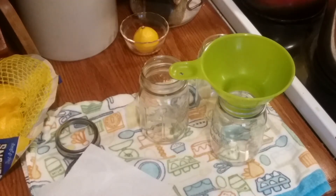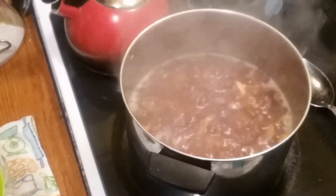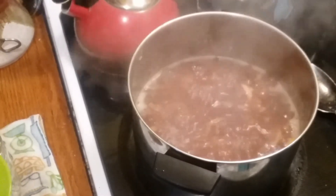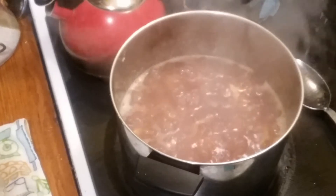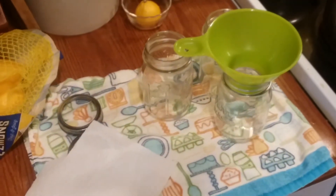Let's do a little close-up of the canning procedure here. The figs are now very mushy — they just look really cooked. They've been cooking at a nice bubble for at least 20 minutes, and I give them a good stir every once in a while.